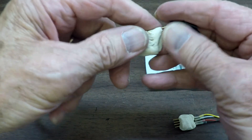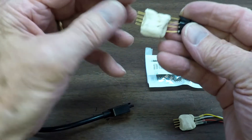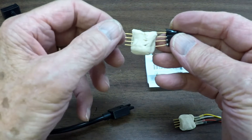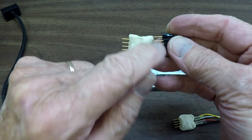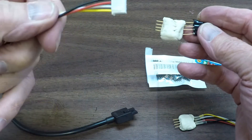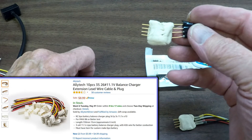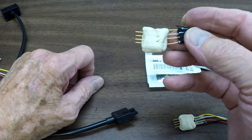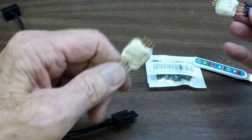Once we get it like we want it, we pull that out and take it somewhere warm to let it dry. After 24 hours it'll be ready to solder. Then we make our soldering connections to the wires on the other end. I'll put a link to where you can get these off Amazon. When it dries it'll become just like my finished one here - and it works great.